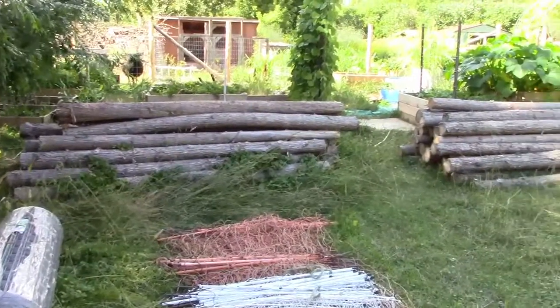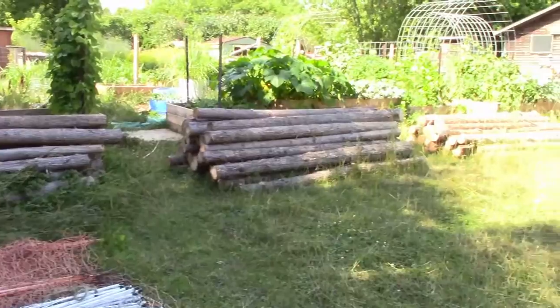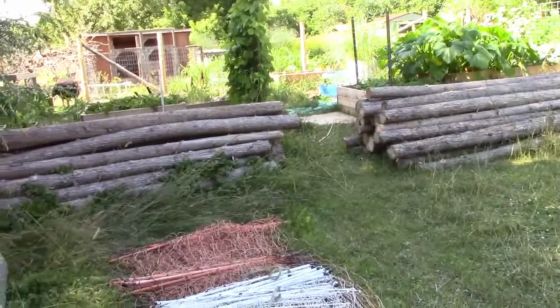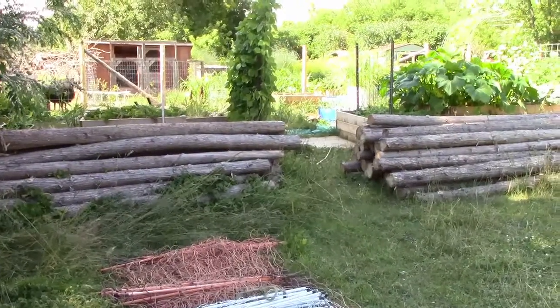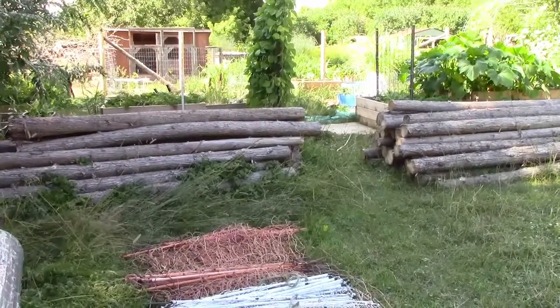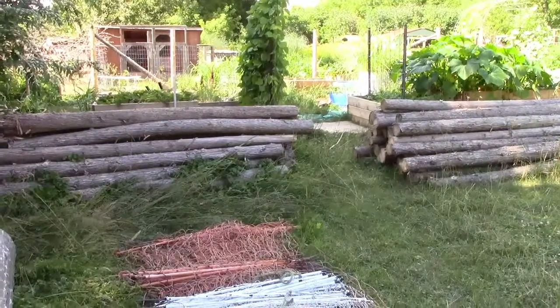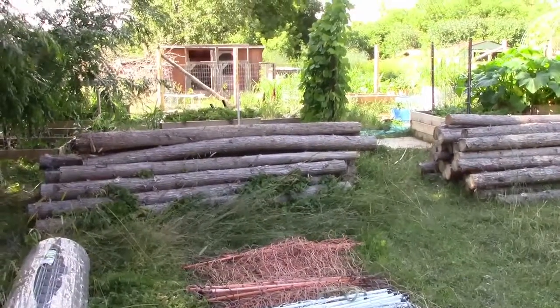We have a lot of logs — about 30 in each pile. So we have a lot more peeling to do, but we also have a lot more fencing to do. Anyway, the truck's getting loaded up, so on to the next thing.